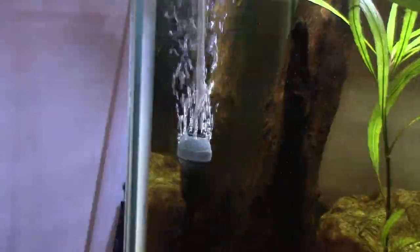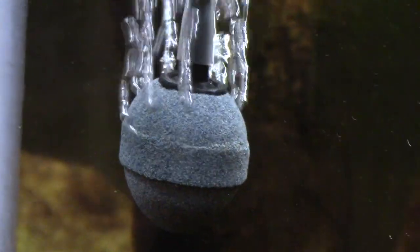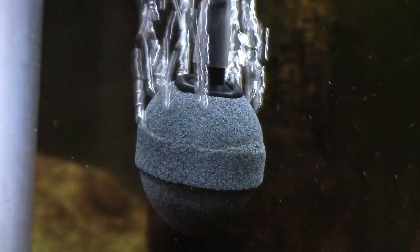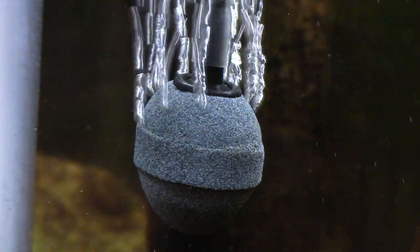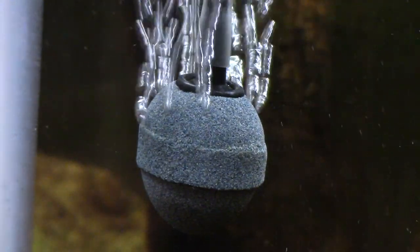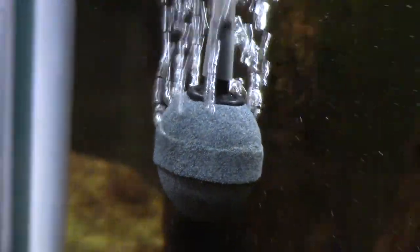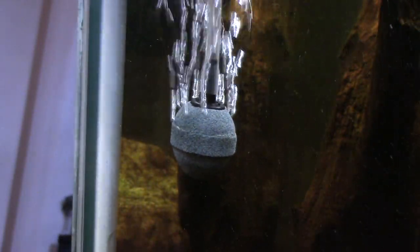The last con is I'm not the biggest fan of the included air stone. It has a lot of room to disperse particles, but it only goes out the top. That can always be solved by plugging into a sponge filter — in which case you won't need the air stone anyway — or by getting a replacement for like 70 cents. So that's not even worth complaining about.